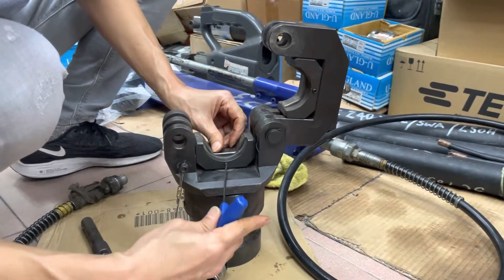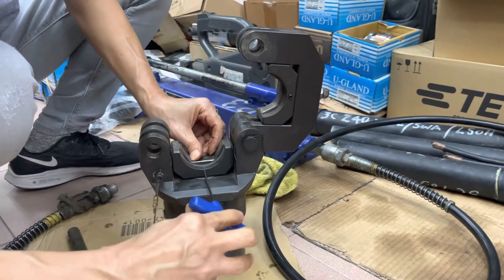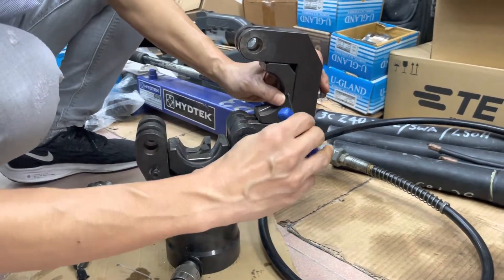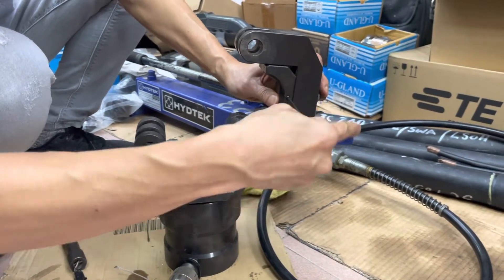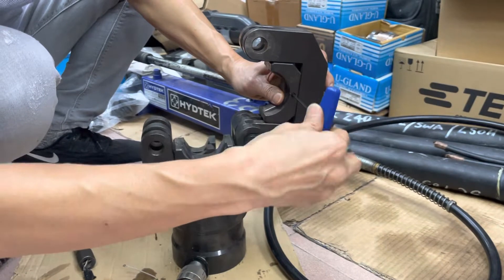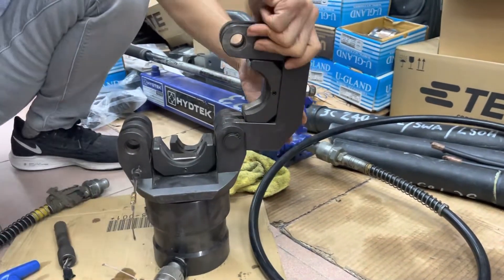Secure it in place. Do the same on the other side — make sure it's secure. Then lock the head back.